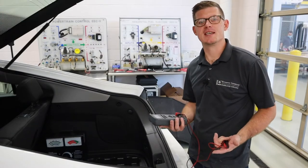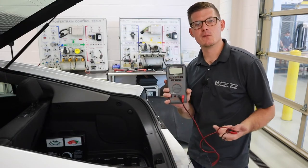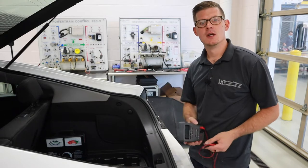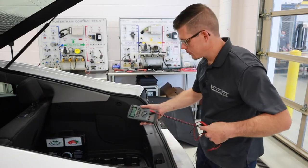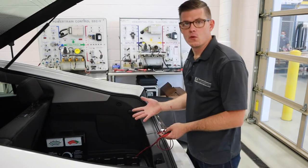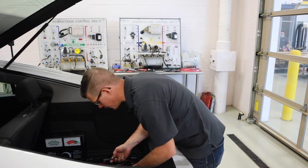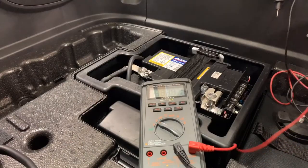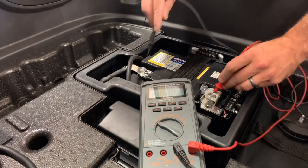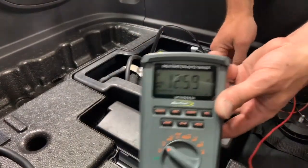Let's start with a basic test of open-circuit voltage. To do this, all I need is a DVOM or some kind of multimeter that can do DC volts. I'm going to set up on DC volts and go to my battery. The Volt in particular here has the battery located in the trunk. I'm going to take my leads — positive and negative — red lead on my positive, black lead on my negative.